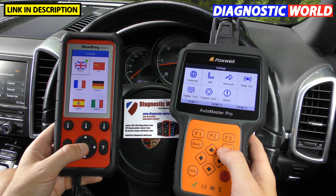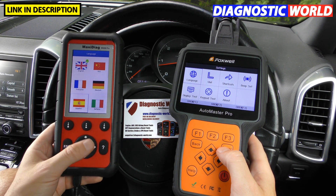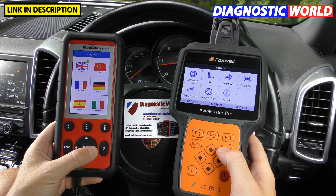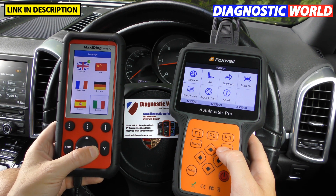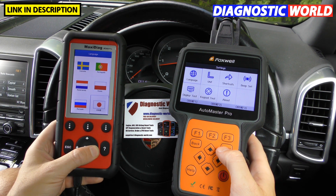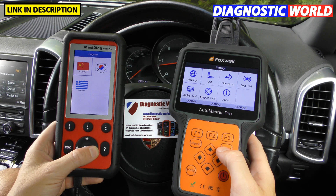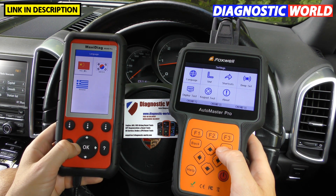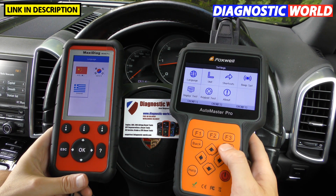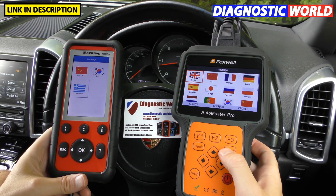The Autel MD808 Pro supports English, Chinese, French, German, Spanish, Italian, Swedish, Portuguese, Dutch, Polish, Russian, and Japanese among others. The Foxwell NT680 Pro also supports a similar range of multiple languages.